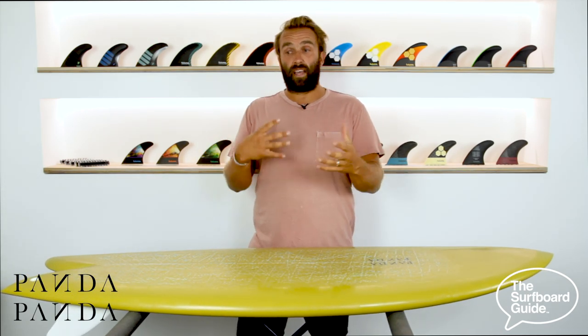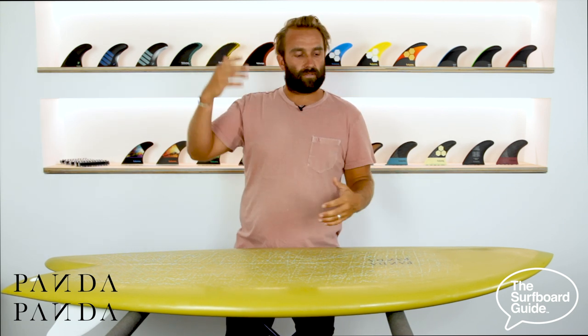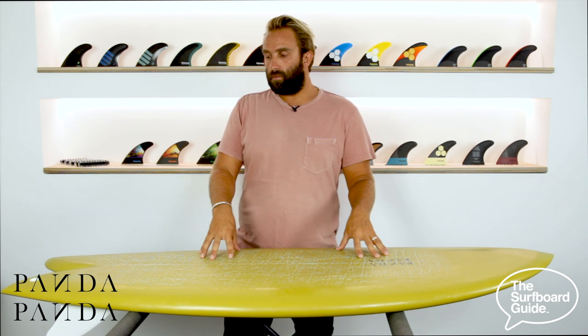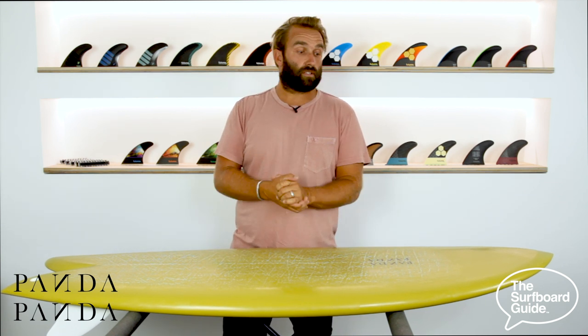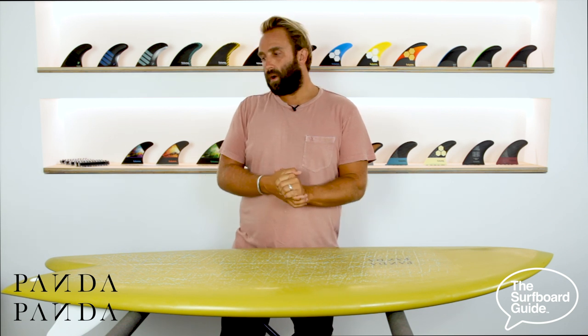The volume under the chest just makes paddling into waves really easy and quite effortless. The board just paddles into everything, gets into waves early and easily. This means surfing those really average conditions where maybe you normally wouldn't get out in the water are really, really fun. When I got the board, we had a bit of a pumping day or two at our local break and it was about three to four foot — solid overhead waves. And I was actually kind of shocked how well the board went.